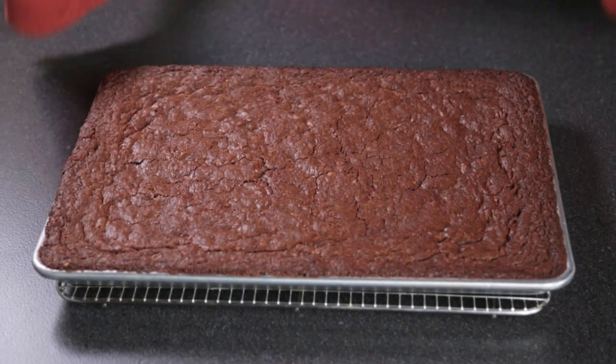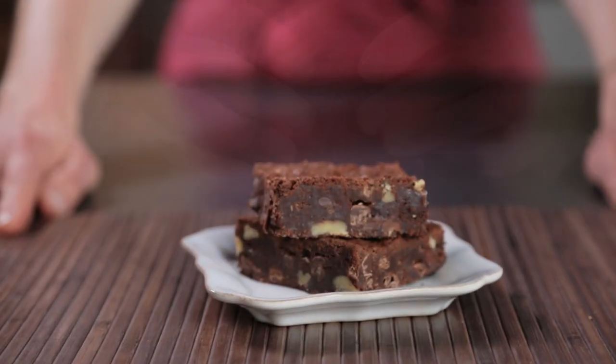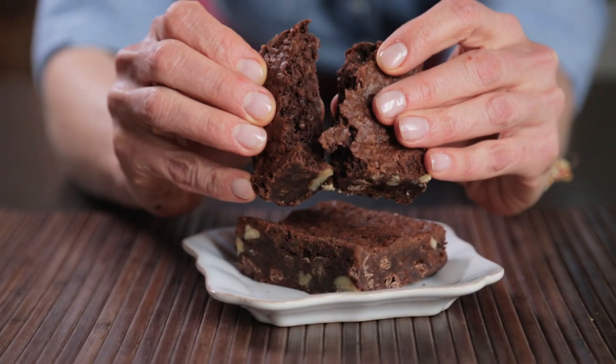Who doesn't love brownies? In a few easy steps I'll show you how to make chocolate brownies from scratch that will make your mouth water. Hi, I'm Zoe Francois and I'm a self-confessed brownie-aholic, if that's a thing. And if you'd like to get the full recipe for free, you just click on the i.